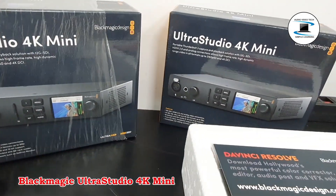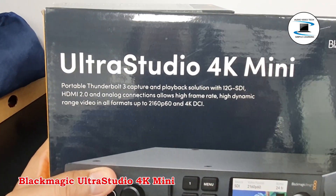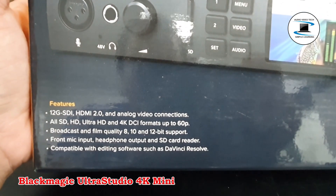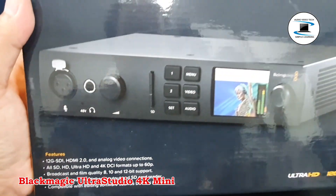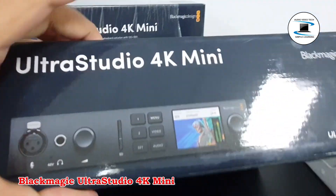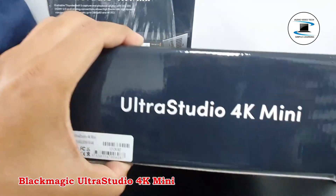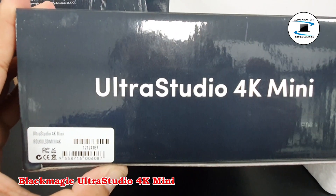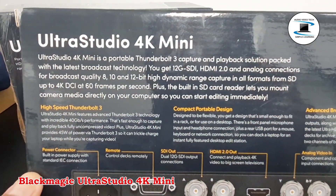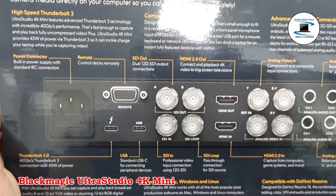Blackmagic Design UltraStudio 4K Mini Thunderbolt 3 Capture and Playback Unit. Key features include 12G SDI and HDMI 2.0 input/output, a 3-inch LCD status preview screen, DCI 4K30 4:2:2:4 single link 12G SDI I/O, 8, 10, and 12-bit processing, RS422 deck control, DCI 4K60 4:2:2 single link 12G SDI I/O, and DCI 4K60 4:2:2:4 via HDMI. Also supports 2K/HD/SD via SDI or HDMI.